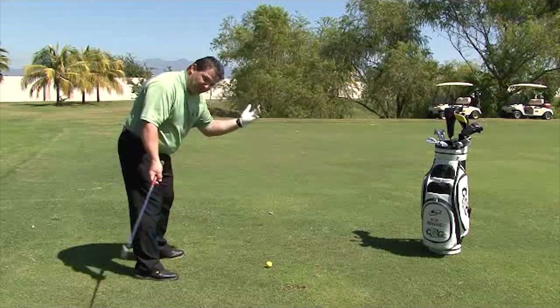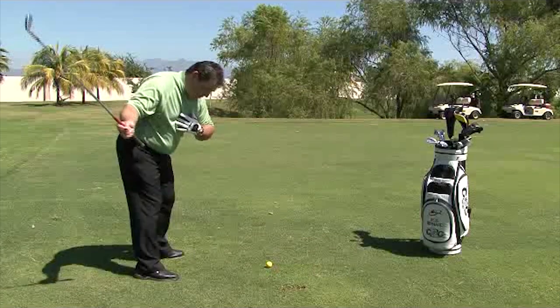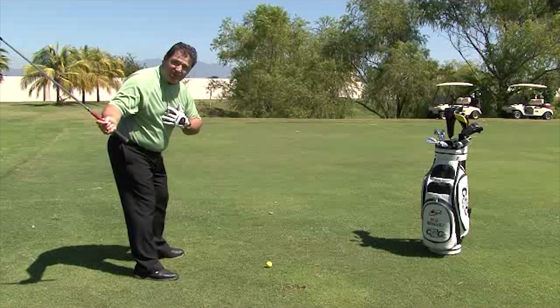Now you're off balance. As soon as you move the club head away from the golf ball, your 15-pound head is going to start pulling you forward. Then your central nervous system is going to push your weight back to your heels and you're going to miss-hit your golf shot.